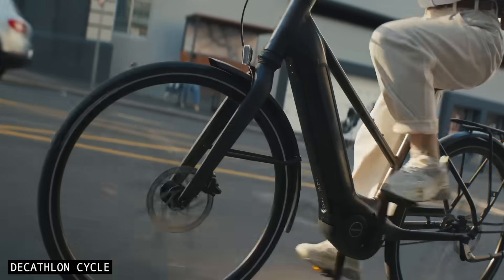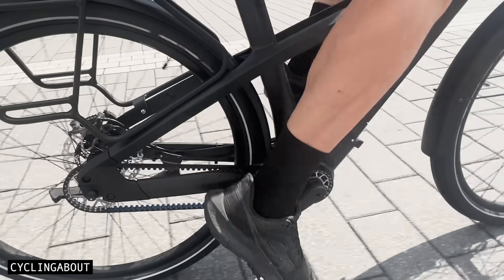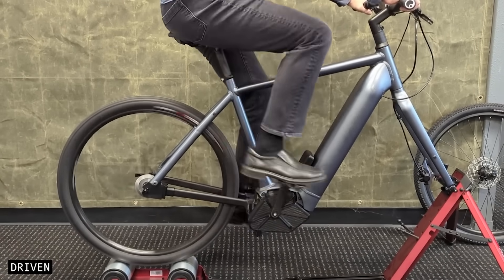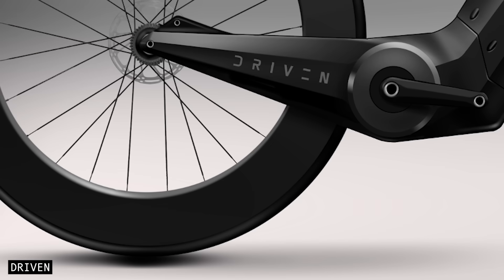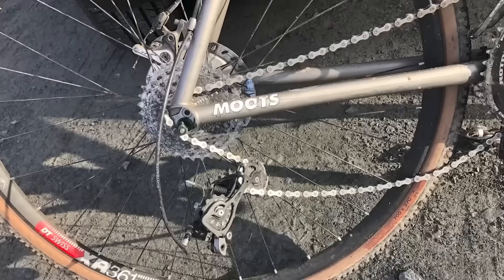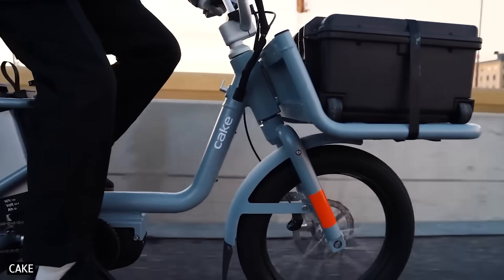For those who prefer manual control, shift buttons will provide instant gear changes, even under a full pedal load. The shifting on these systems is faster than any other bicycle drivetrain — it takes just half a second to go from the lowest to the highest gear ratio. Durability and low maintenance are also major advantages. With fewer exposed parts and fully sealed internals, eCVTs are far less prone to damage than derailleur drivetrains. Additionally, there are significantly fewer components that wear out over time, which cuts down on servicing and replacement parts.